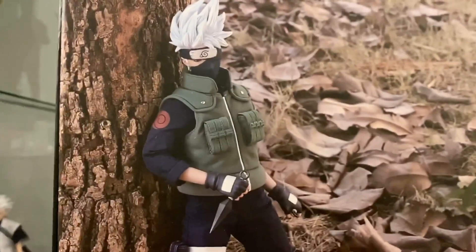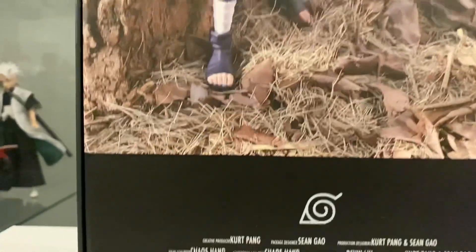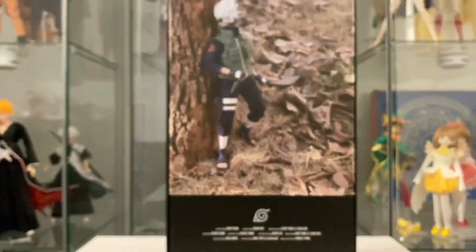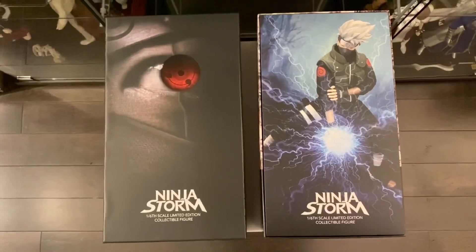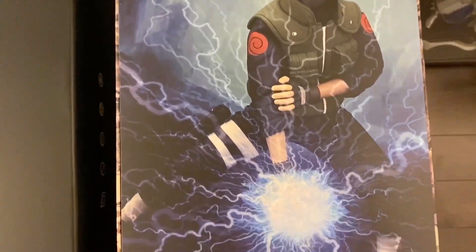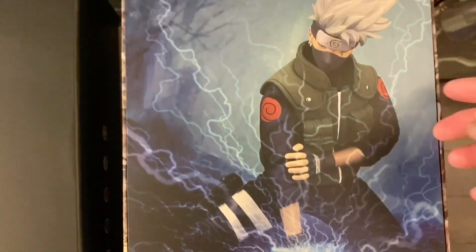This action figure of Kakashi has been reviewed by other collectors here on YouTube, so I won't explain much. I just really wanted to have an entry of him in my channel because he's so rare and expensive, as well as an achievement! Finally! Please stay tuned until the end of the video because you will also see the rest of the badass characters of my Naruto 1/6 scale action figure collection.